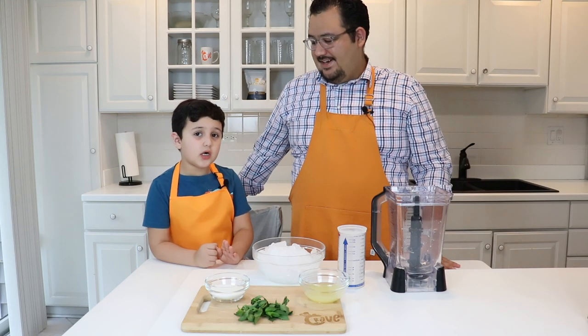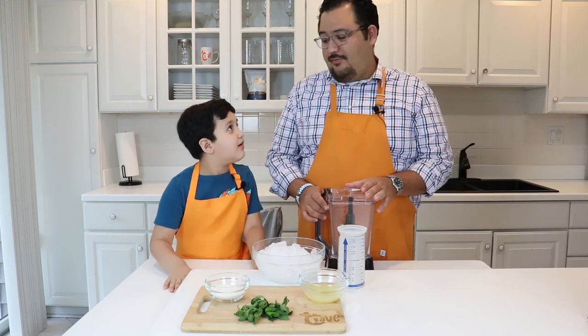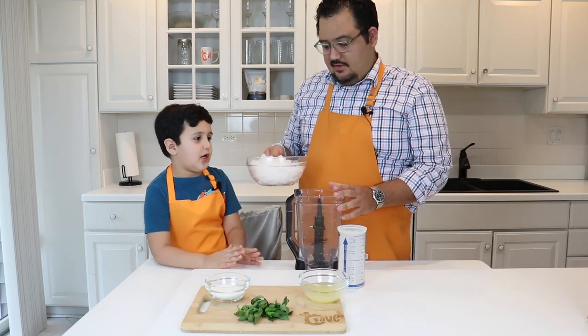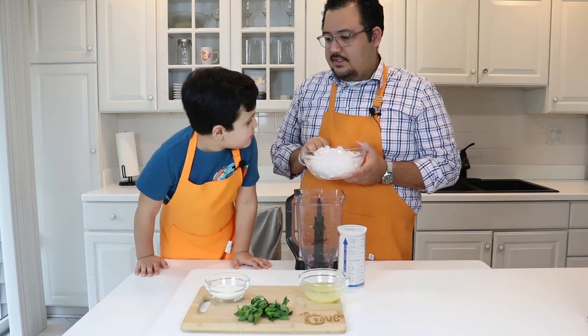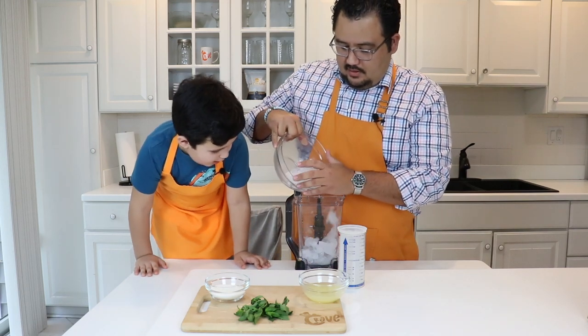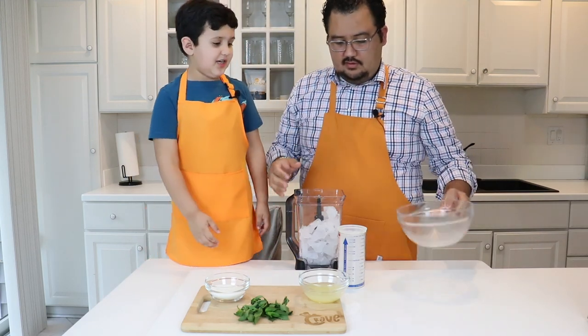Alright guys, surprise! We're making frozen lemonade. I love the frozen lemonade so much. I'm going to put in six cups of lemon juice — let me slow myself down — six cups of ice. It's so cold. That's why it's probably called ice.